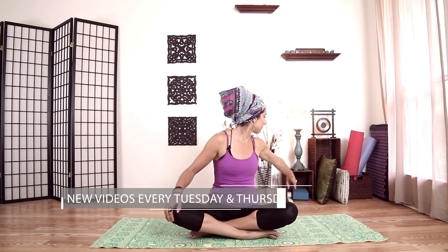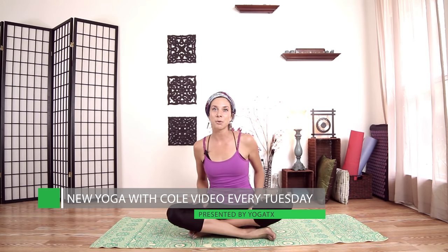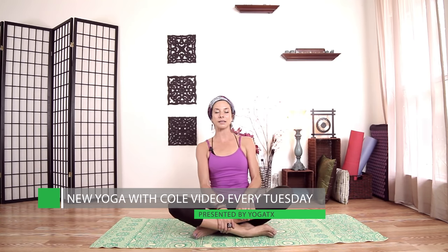Let's go ahead and open up our whole body here. Come to seated. You can sit on top of a block, a pillow, a blanket — anything. Sometimes it's easier to have your hips up to get into this pose, so whatever is more comfortable for you, please find that. Go ahead and close your eyes.